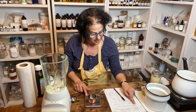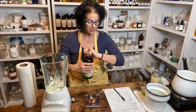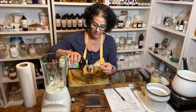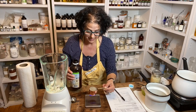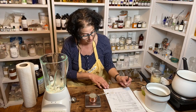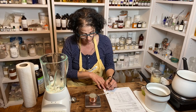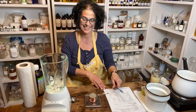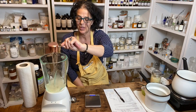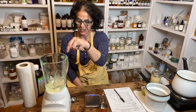Last, I need one third cup aloe vera gel. Give it a shake. One third cup aloe vera equals 71.49 grams. Always keep your formulations recorded. I'm going to add that into the water. You could just give it a little stir.